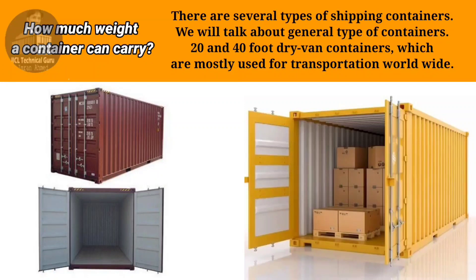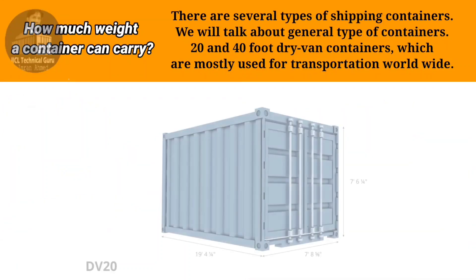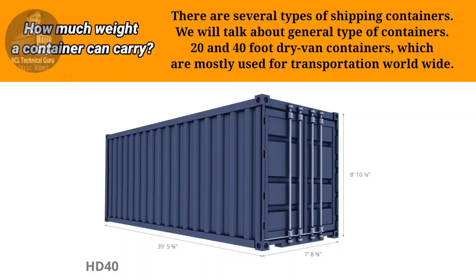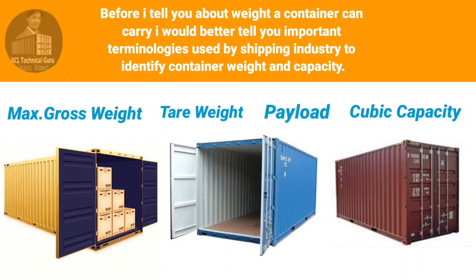How much weight a container can carry? There are several types of shipping containers. We will talk about general type of containers — 20 and 40 foot dry van containers, which are mostly used for transportation worldwide. Before I tell you about weight a container can carry, I would better tell you important terminologies used by the shipping industry to identify container weight and capacity.